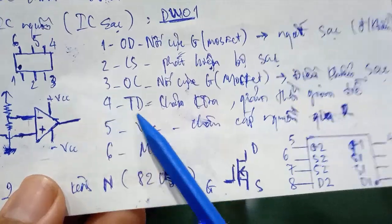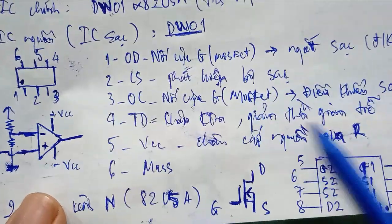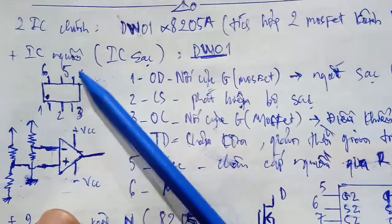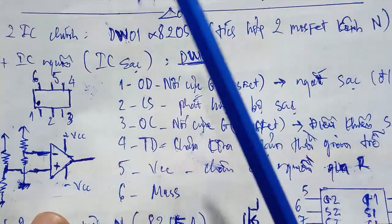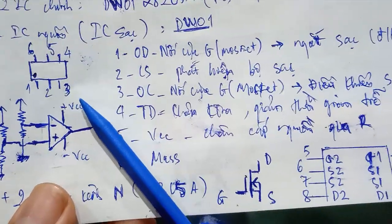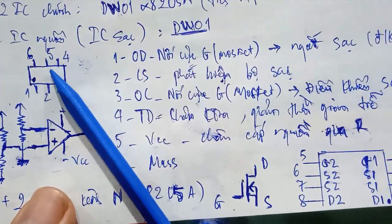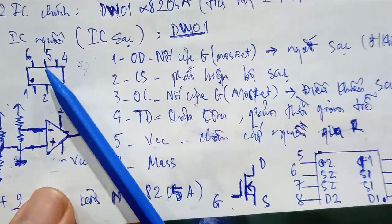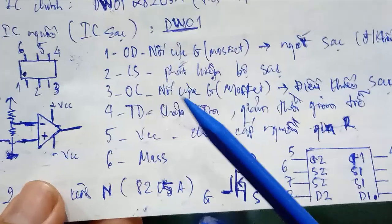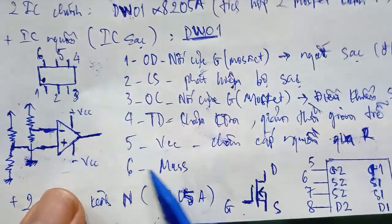Pin number 4 of the IC is the TD pin, which is a time-delay or test-time pin. Pin 4 is rarely used so we don't need to focus on it. Pin number 5 is VCC — the power supply pin — which passes through a resistor used to step down voltage. Pin number 6 is GND (ground).